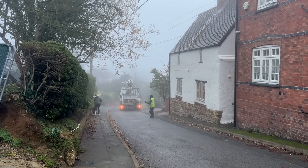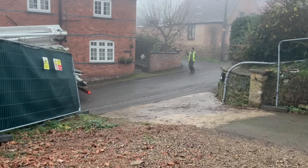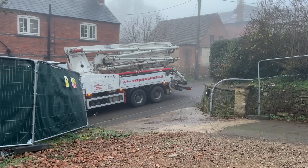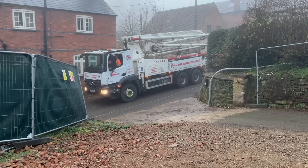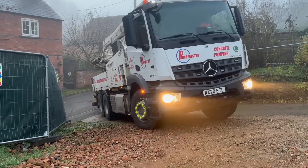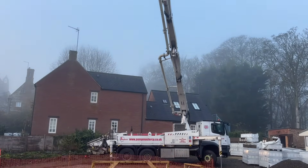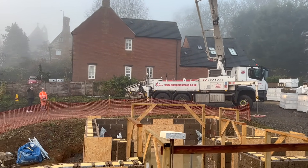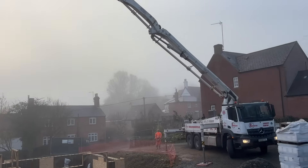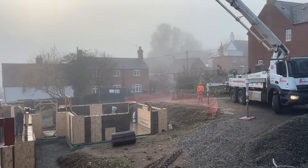Here we have Pumpmaster arriving bang on eight o'clock as planned. They were very helpful and came out a week before to make sure we could fit the 32-metre pump on site. Pumpmaster was also the company we used when pouring our insulated raft foundation. The driver and operator, Craig, showed a great deal of knowledge in pumping ICFs, so when it came to booking the pump for our ICF pour, we were quite cheeky and specifically requested Craig again.